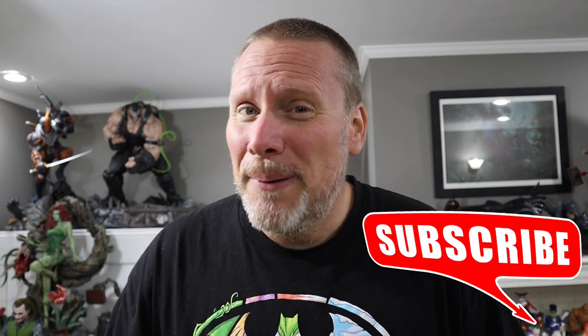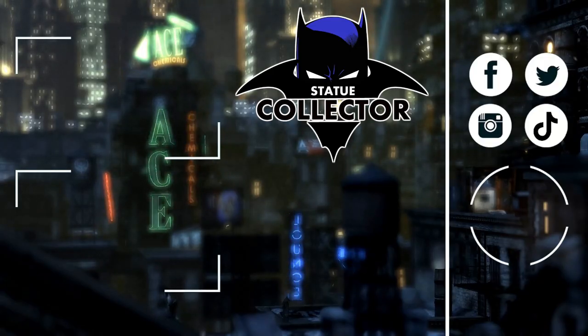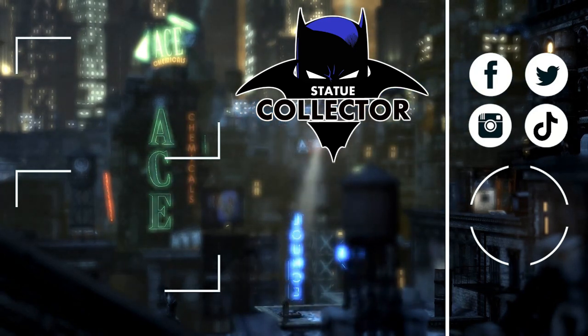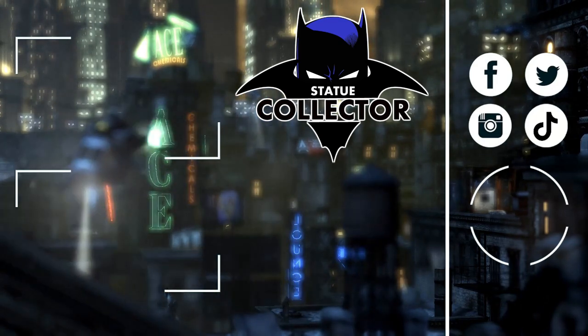Thank you guys so very much for checking out the video today. If you are new here please hit that subscribe button, hit that like button, and click that notification bell. If you want to take it one step further, consider hitting the join button down below for early access to our videos and other perks such as bat boxes and much more. Love you all, I'll see you soon right here in the Batcave. Also please join us on social media — Facebook, Twitter, Instagram, and TikTok. See you in the Batcave!